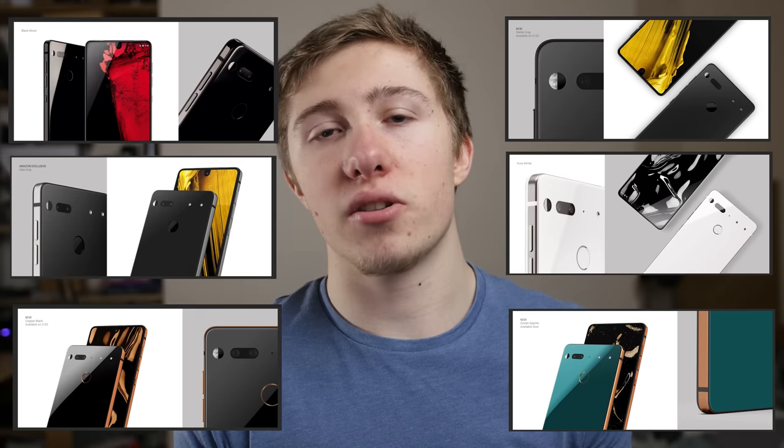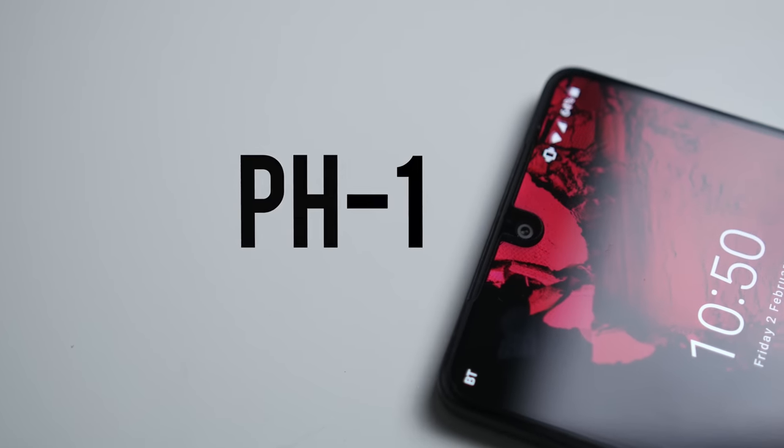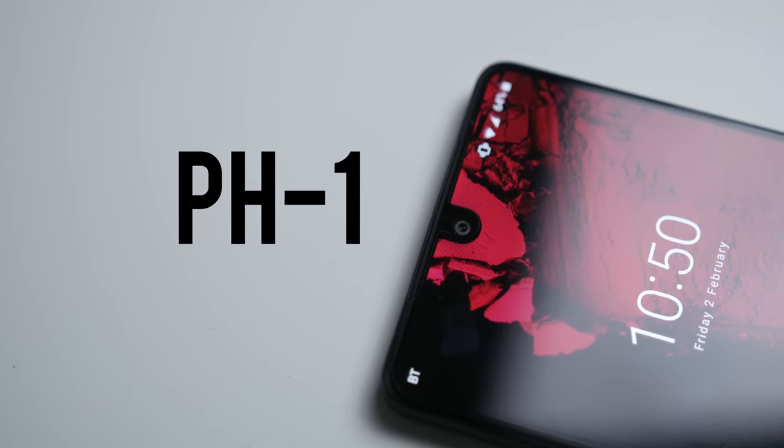Since Essential released their new colors on the new Essential Phone, I thought now would be a good time to release my Essential Phone video. Hey guys, my name is Ryan Thomas for Failtech, and should you still buy the Essential Phone?